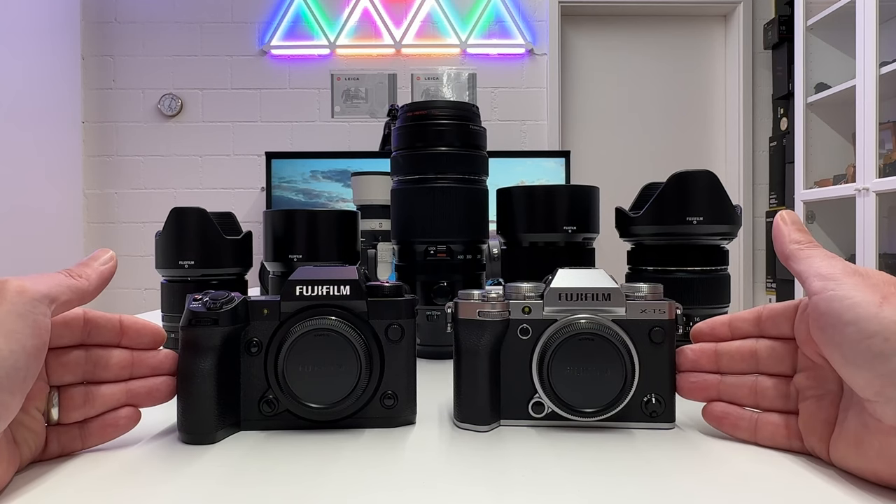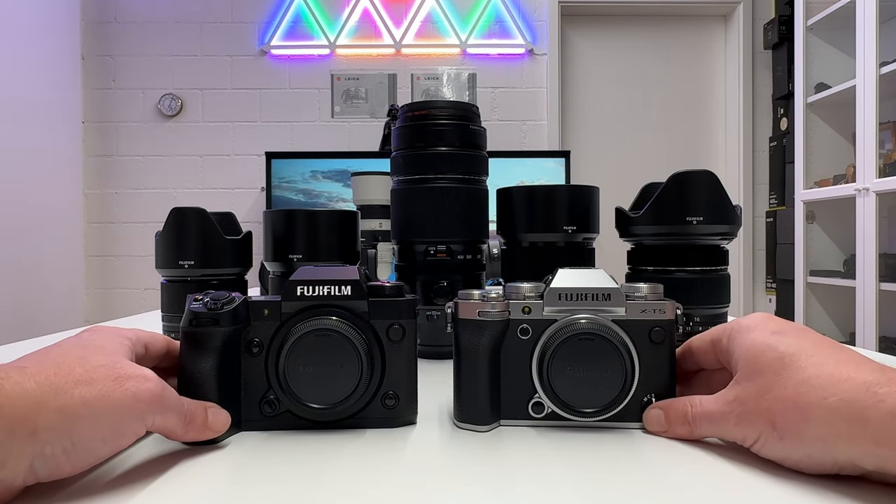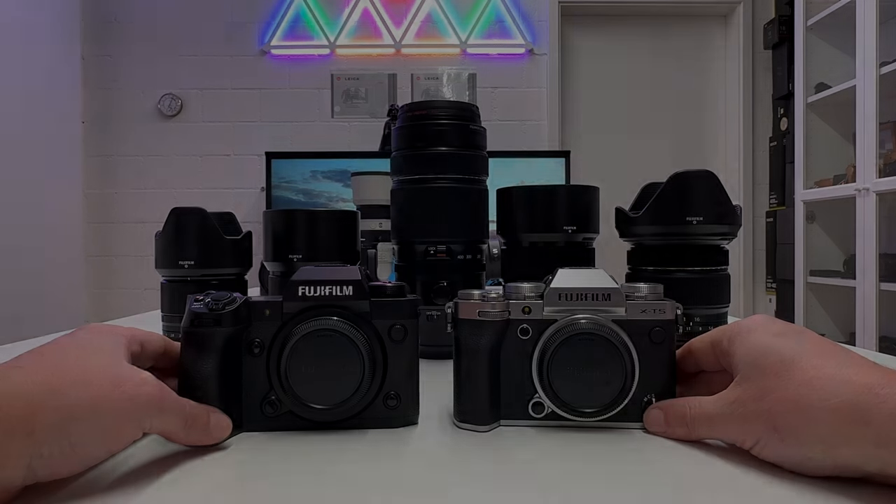I'll go into details in the course of the video. I also have some of the best Fujinon lenses you can shoot on these two cameras — I will provide sample images and a side-by-side comparison in detail of these two new Fuji X cameras. Let's kick off the video.